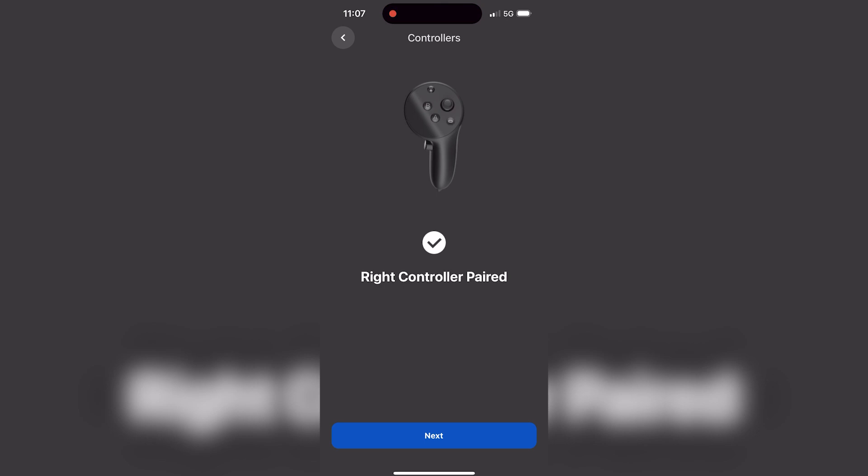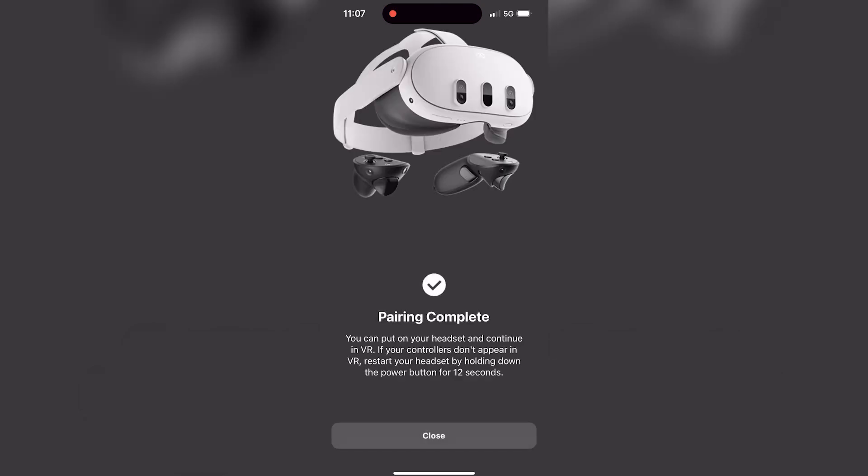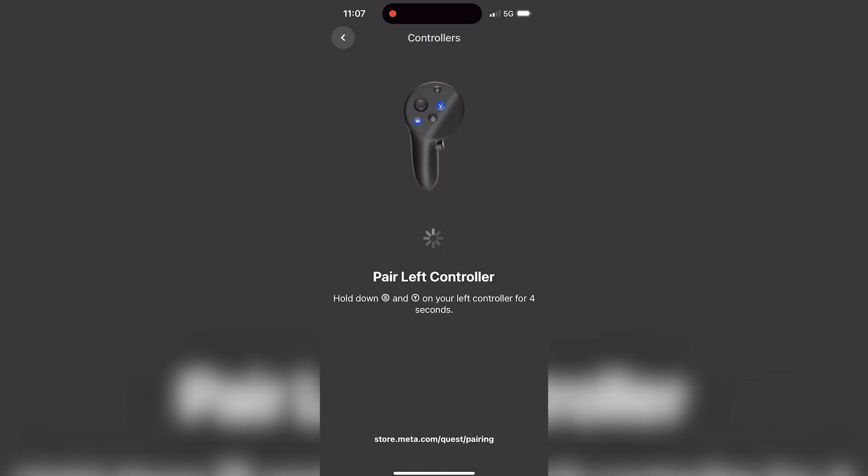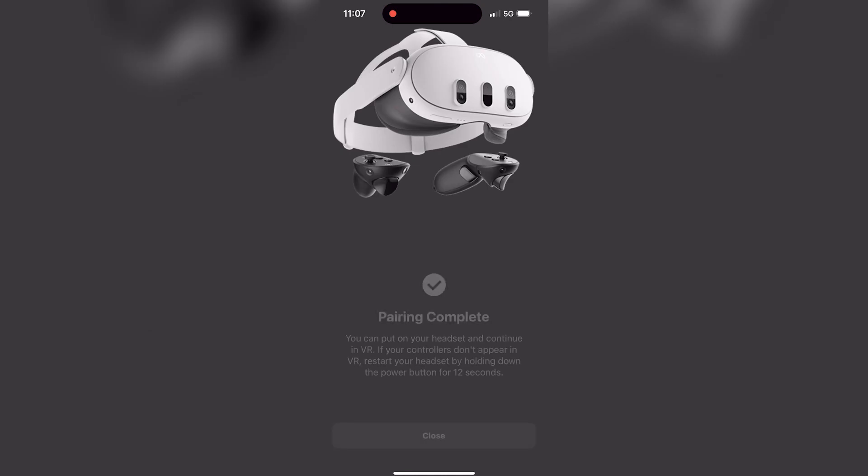Hold the B and Oculus button down to pair the right controller — you'll get some haptic feedback confirming it's paired. Then pair the left controller the same way. Left controller paired — pairing complete. If your controllers don't appear, just restart the headset. Now you have your Pro controllers connected to your Quest 3.